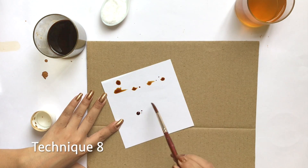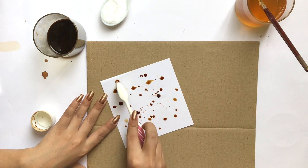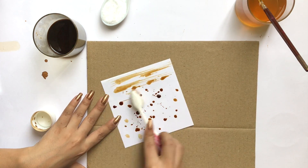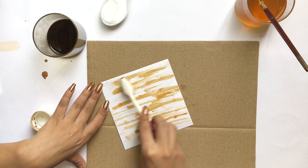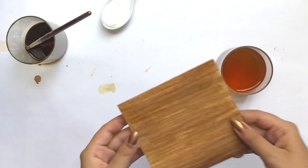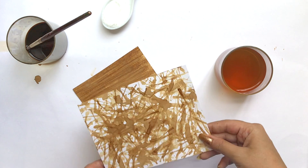In this technique I will cover the coffee on the top of the paper, and after doing it this is how it looks.